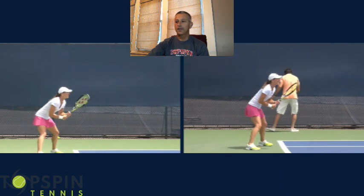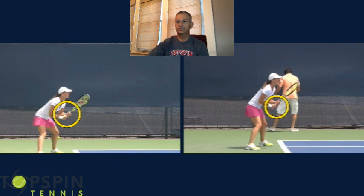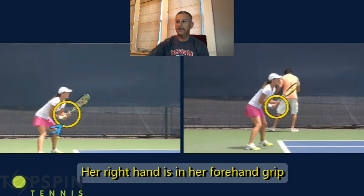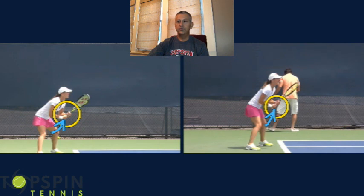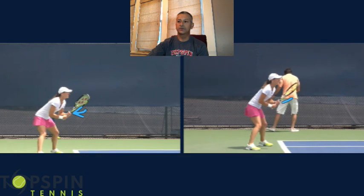So she's in the ready position now. One thing I want you to keep in mind is a lot of two-handers do this — she's in a forehand position with that bottom hand on both sides. Are you a two-hander? Do you keep your forehand grip, or are you more in a neutral continental grip in this position? Be interested to hear your thoughts on that.